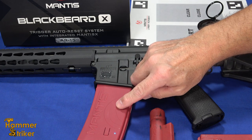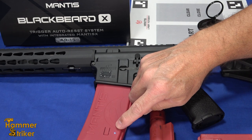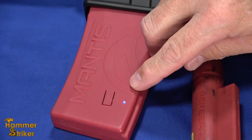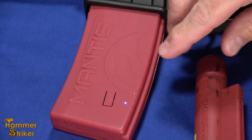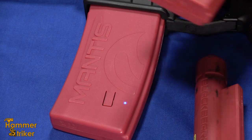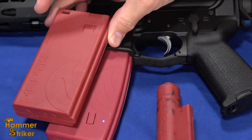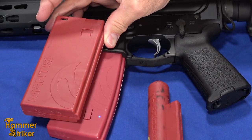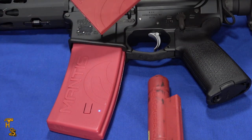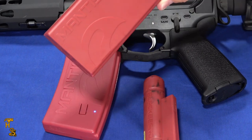You can tell the difference by the blue light glowing. This actually has a Mantis X transceiver in it, which is basically the same exact device that you could buy separately, hanging on a pistol or rifle, and it tracks all your movement. You can tell the difference between the magazines because the original Blackbeard without the Mantis X built in is kind of a rectangular box magazine, and this one's got a little more curve, kind of like a PMAG.